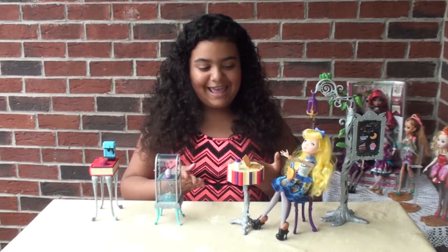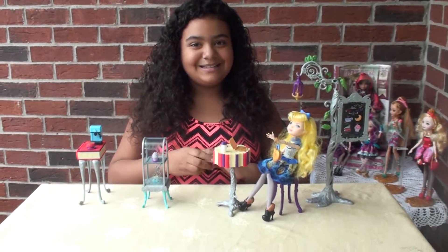And that is all for the Beanstalk Bakery Cafe playset. Thank you so much for watching. Bye!